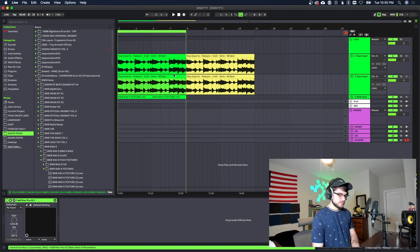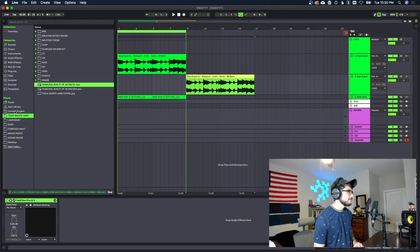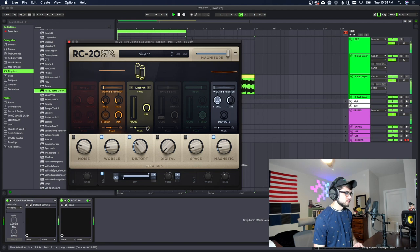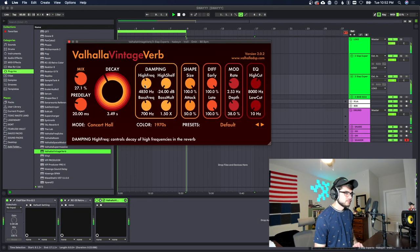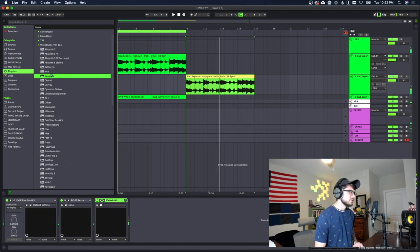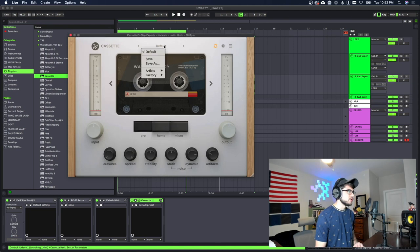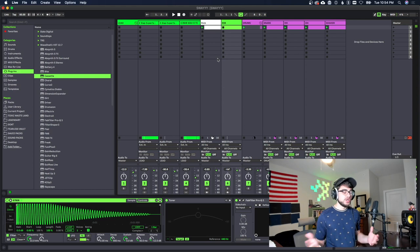We're gonna make a duplicate track and put a couple more plugins on it to spice it up. I'm gonna put an RC-20 on it first, then chop out some of the highs because it's a little harsh, throw a little reverb on there, and I'm also gonna throw a cassette plugin on here using a preset called 'Mellow Harsh'.